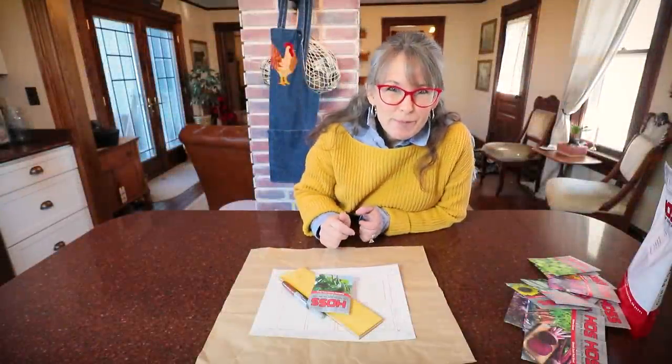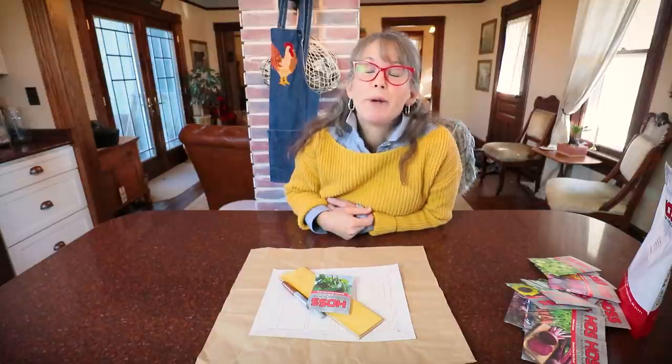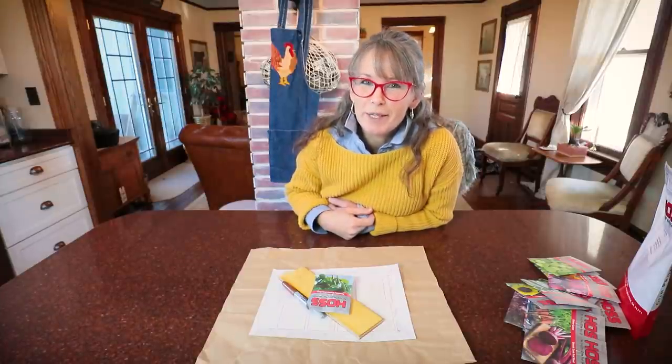Hey friends, I'm super excited to finally be ready to share my 2021 garden plan with you. Version one, I should say.